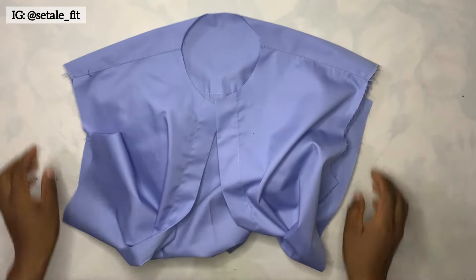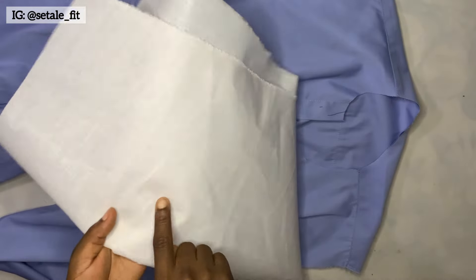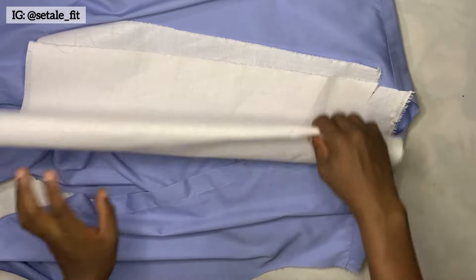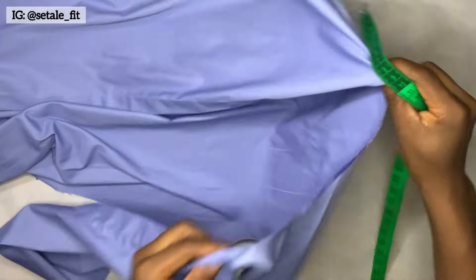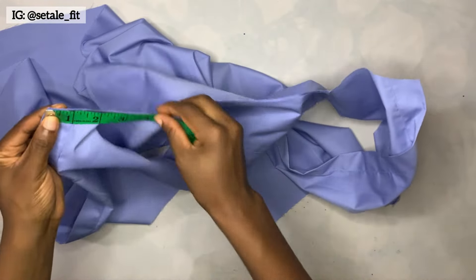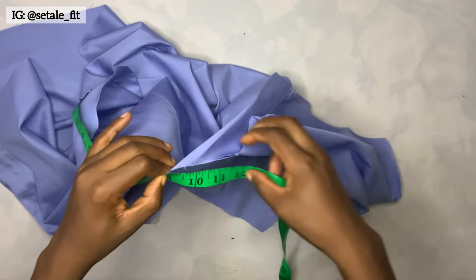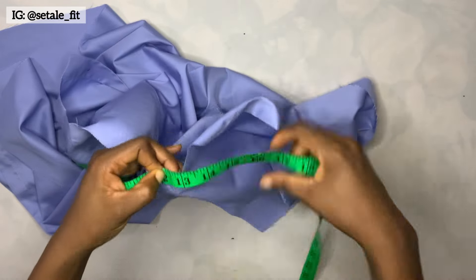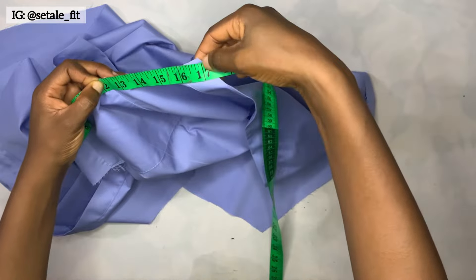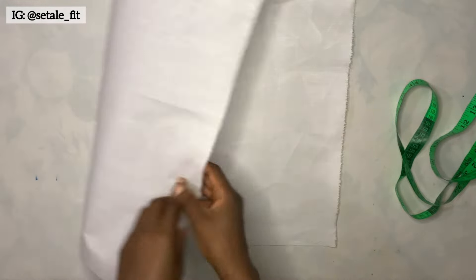Welcome back guys. This is the fabric I'm going to be using to show you how to make the collar — it's a shirt I'm making. The next step is to attach the collar, and this is the collar gum I'm going to be using to draft out the collar. First, I'm going to take the neck measurement, placing my tape to measure the neck of this shirt. What I have here is 17 inches. Now I'm going to bring the paper gum — this is the part that has the gum and this is the part that doesn't.